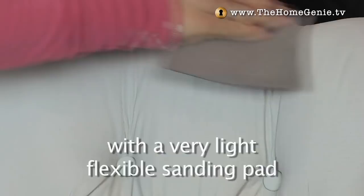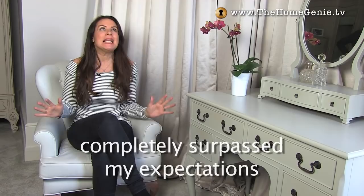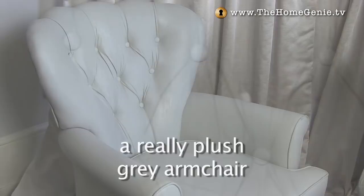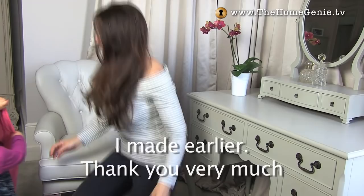Before waxing it's worth sanding with a very light flexible sanding pad and then brush any dust away. The final step was to put two coats of Ronseal interior wax in white ash on it, and I have to say the result has completely surpassed my expectations — I'm thrilled with it. I think it just looks like a really plush grey armchair for my bedroom. And now I know some of you were a little bit dubious about this so I have got the ultimate tester here.